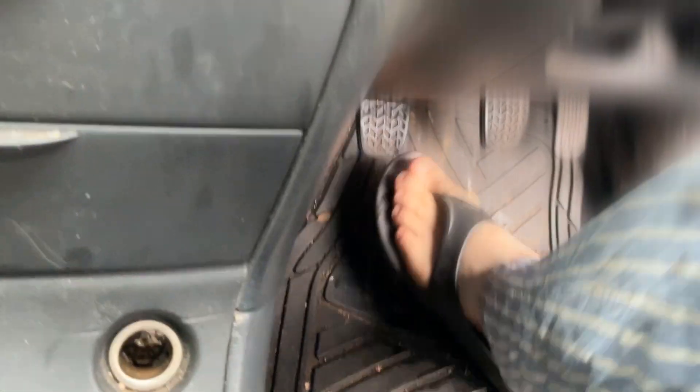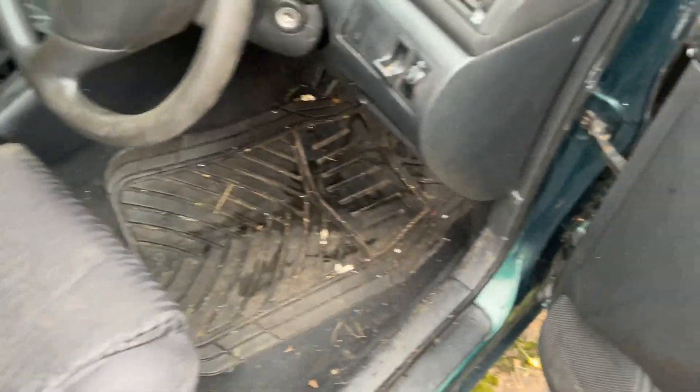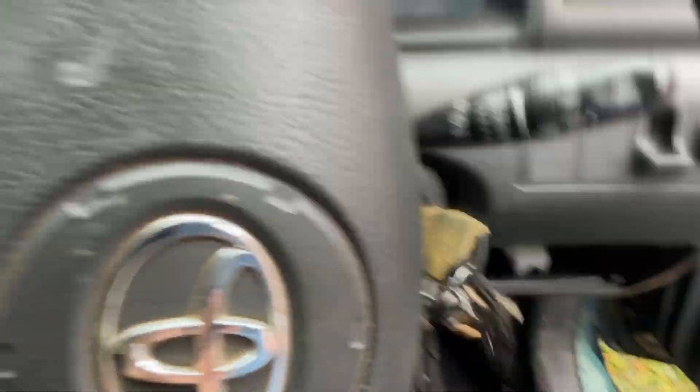My clutch has now improved dramatically since pulling all the air out of it. Nothing wrong with that clutch. I'm going to take it for a test drive now. This is absolutely awesome — what I've done there, all on my own.